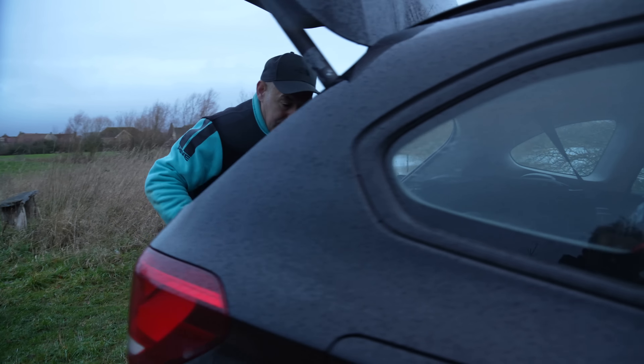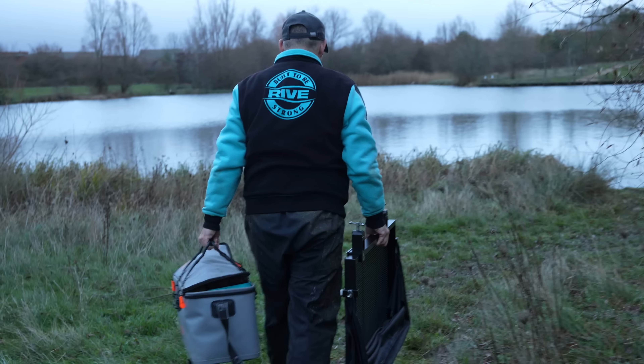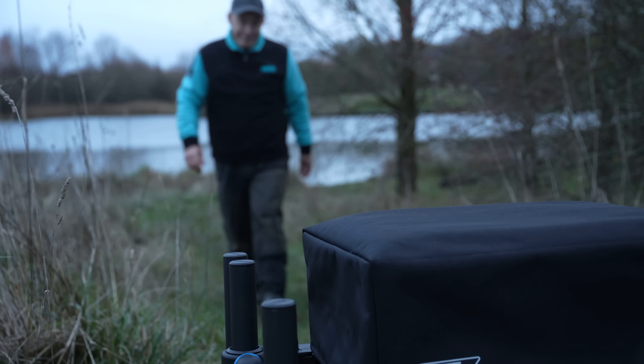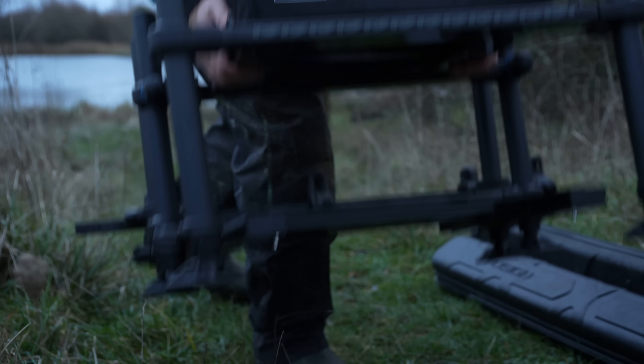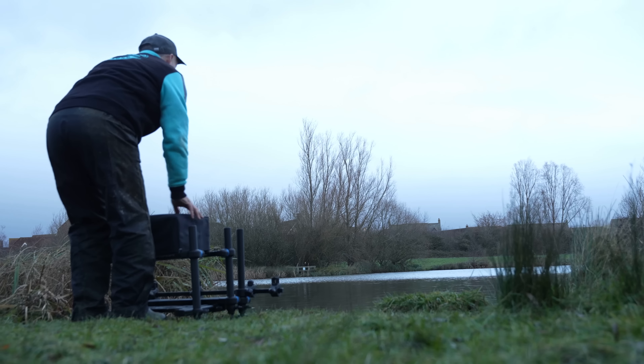We're down by the lake today - this is Lake Hewitt in Cambourne, Cambridgeshire. The weather is atrocious. It's actually about eight o'clock in the morning but it feels like ten at night. We've just come off the back of an incredibly cold spell - there was six inches of ice on this water yesterday, ice and snow, and it's all melted and gone into the lake.